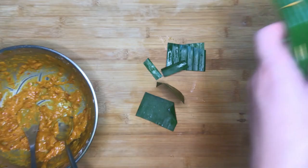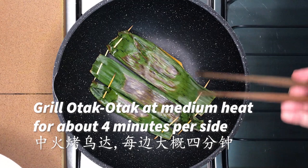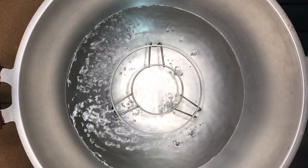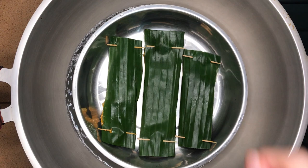Grill the otak otak in a pan or wok for about 4 minutes per side at medium heat. Another way to cook the otak otak is the steaming method — ensure that the water is boiling before putting the otak otak in, then steam for about 10 minutes until ready.